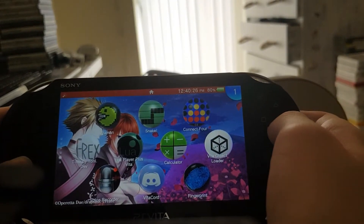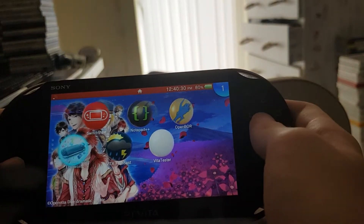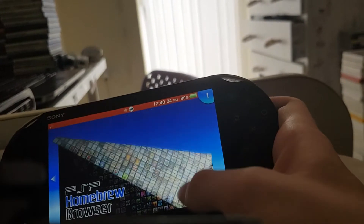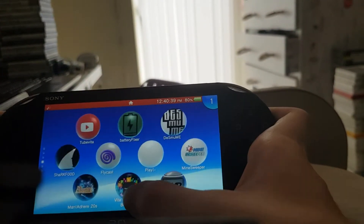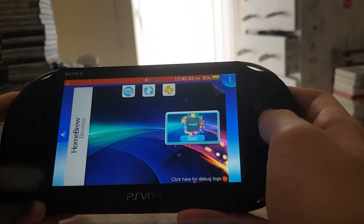Hey guys, it's that random dude and today I'll be showing you how to install the PSP homebrew browser on your Vita. What the PSP homebrew browser is essentially the PS Vita homebrew browser but for PSP e-boots and stuff.